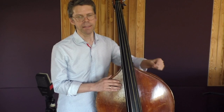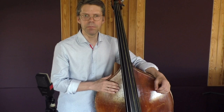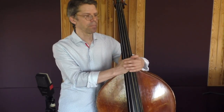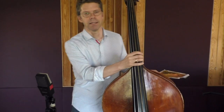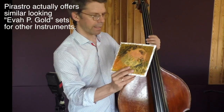Because of this name many people go around these strings — they don't even consider them because they think 'okay, that's for slappers' — that's a big mistake. For this reason some shops offer these strings and call them Eva Pirazzi Gold because the package looks like gold.